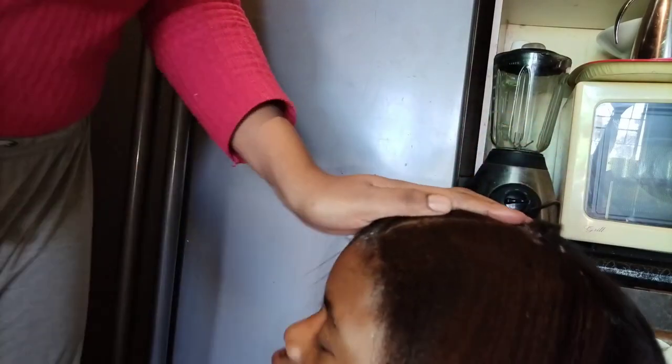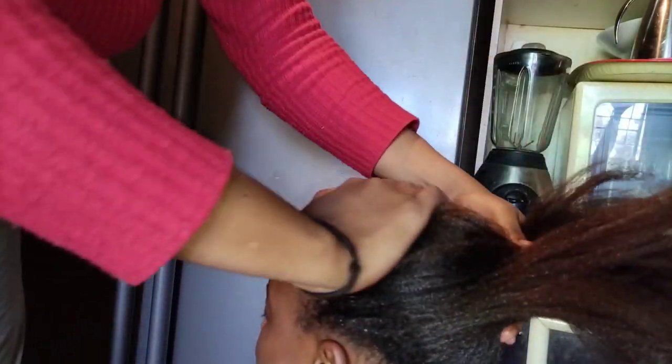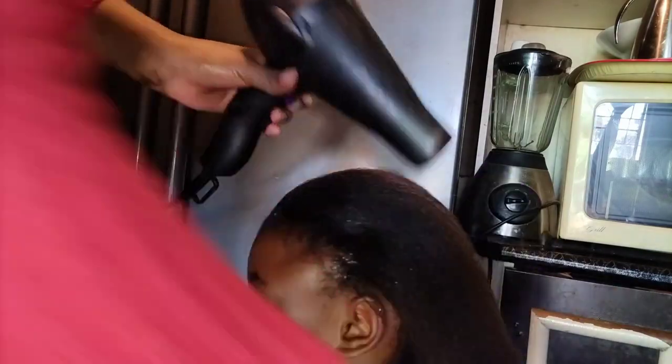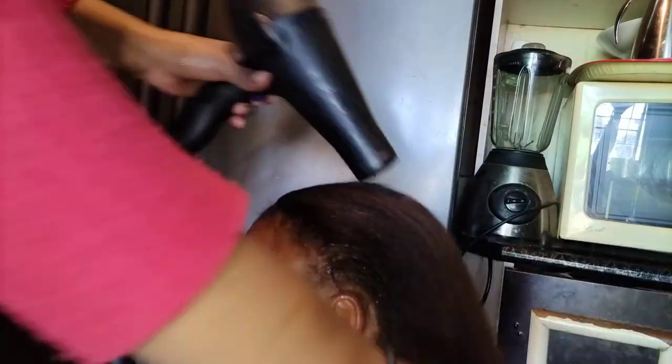Once you apply the products and you want to dry the hair again, make sure you use less heat because too much heat can be damaging. Using a small comb makes the hair smoother.